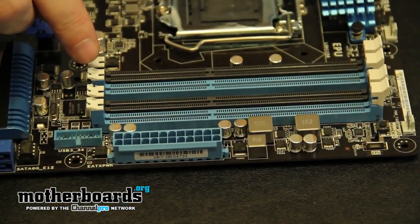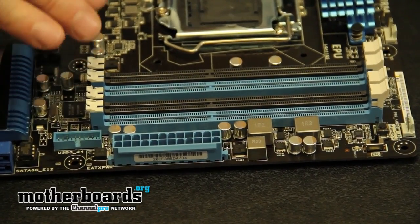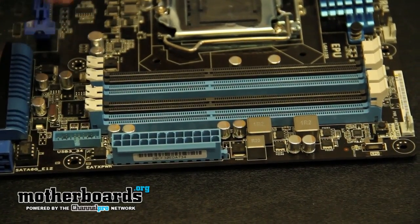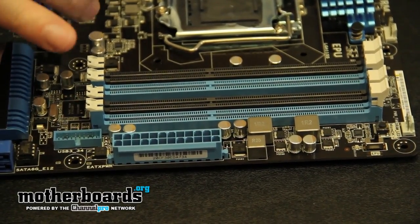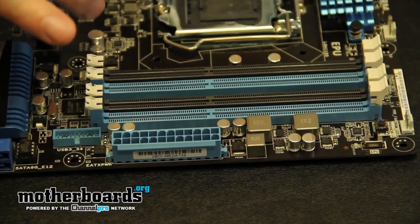Jumping over to the memory, we can see that we have four DIMM slots that support DDR3 memory up to 2133 MHz. It also supports dual channel memory. 32GB of memory is what's currently supported, but you can only buy 4GB chips at this time. The 8GB chips will jump onto the market later.